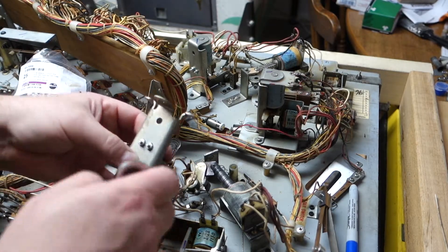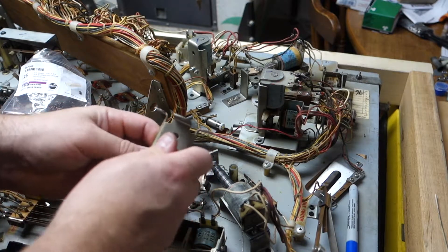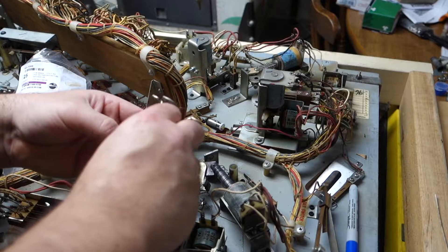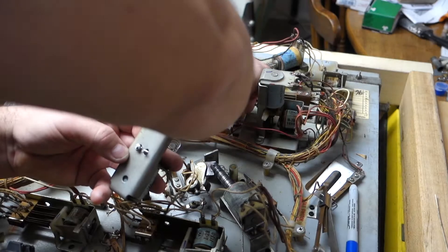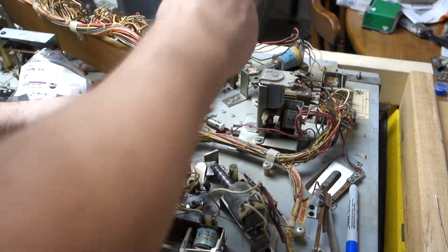Now we're going to take the socket wrench and loosen it up, get these screws loose, make these little nuts off, put them in a spot where we can see them, and keep an eye on them so they don't fall anywhere else.